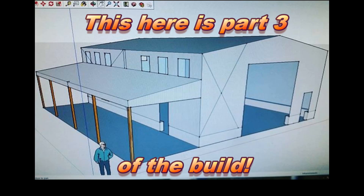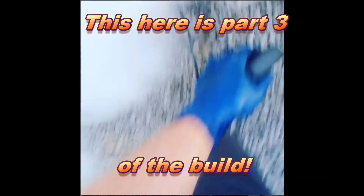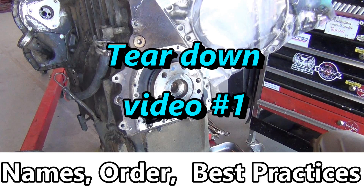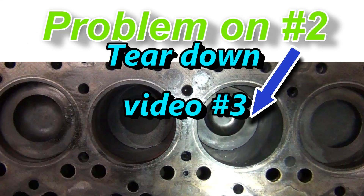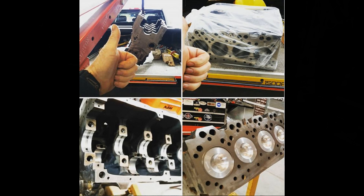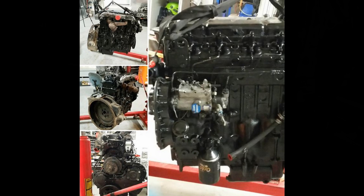I needed a telehandler to build the ultimate man cave, but I couldn't afford one unless I picked up one with a blown engine — that's what I did. I've done a three-part series on tearing the engine down, what was wrong with it — be sure to check that out. Now we're putting it back together, so let's get started.